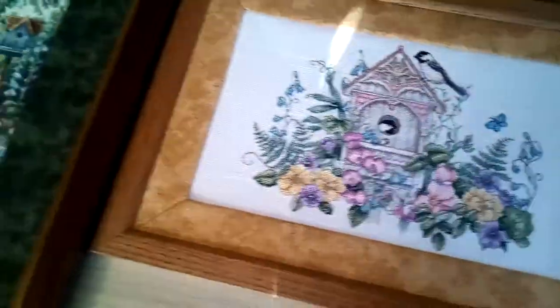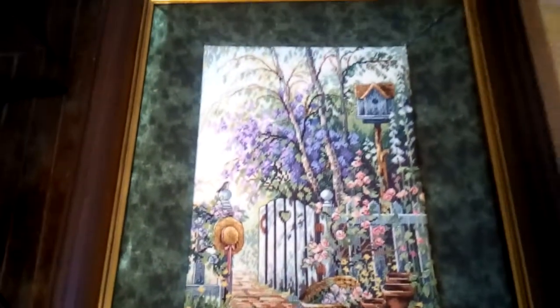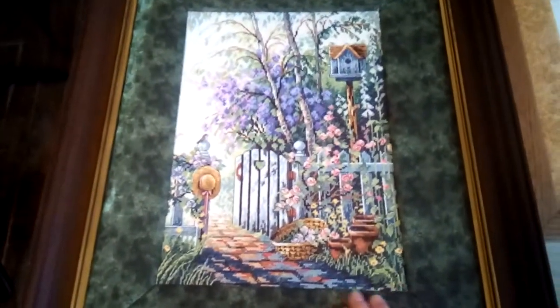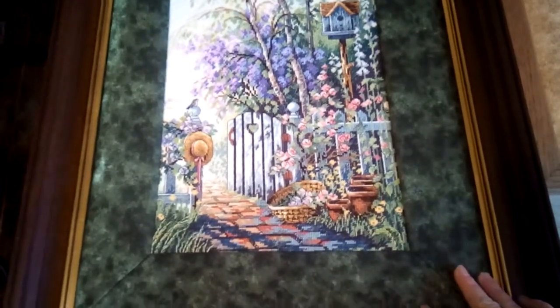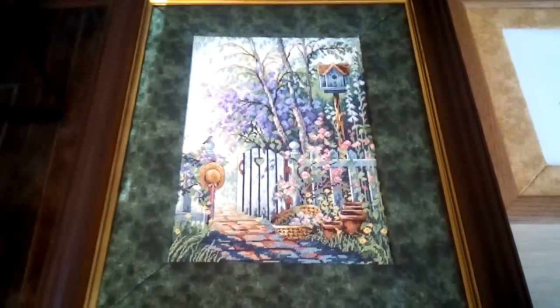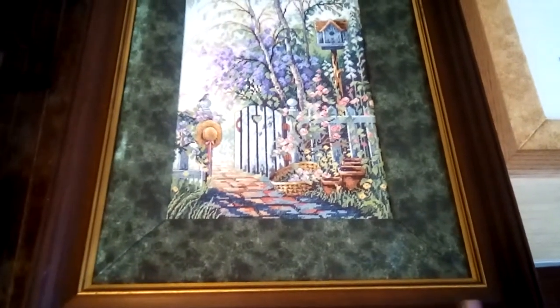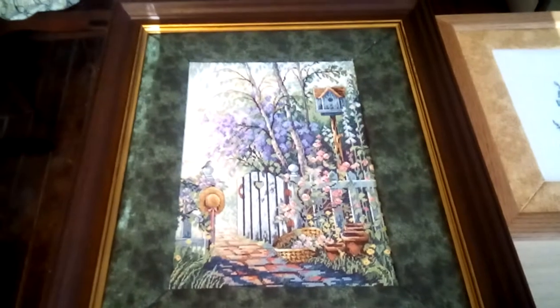Here's one that I think also really enhances it. It's a small picture to start with, and putting this green, the green leafy look to it before it goes into the heavy frame, I think really helps it a lot.